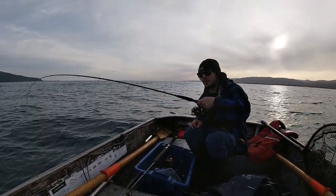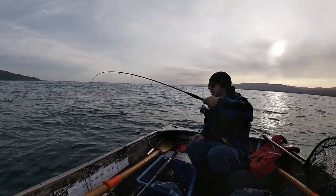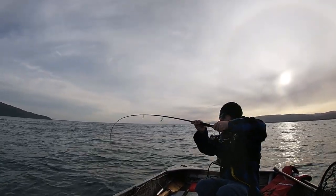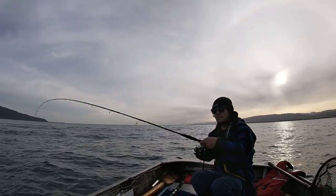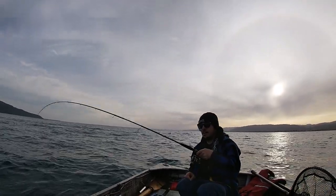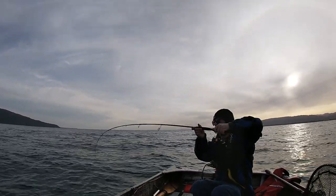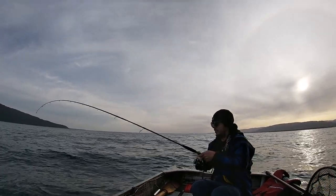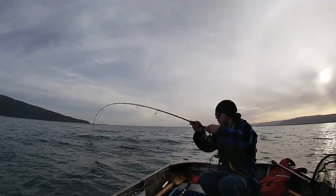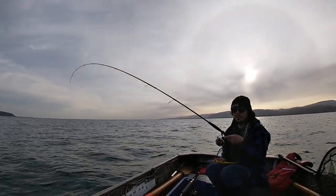I was just adjusting that 100 gram kabura off the ground and something just came along and snatched her up. I don't know what we've got here, but we've got something. I don't think she's as big as the last one, that's for sure. I was not expecting that to happen — it was literally touching the ground and half a wind set off the predatory instincts of whatever that is down there. Just trying to maintain pressure, not go too hard, not snap my rod.